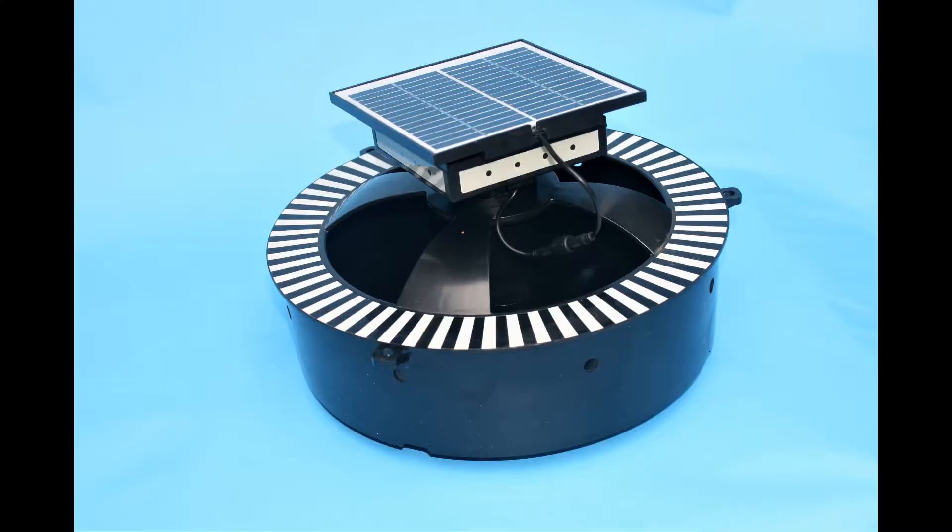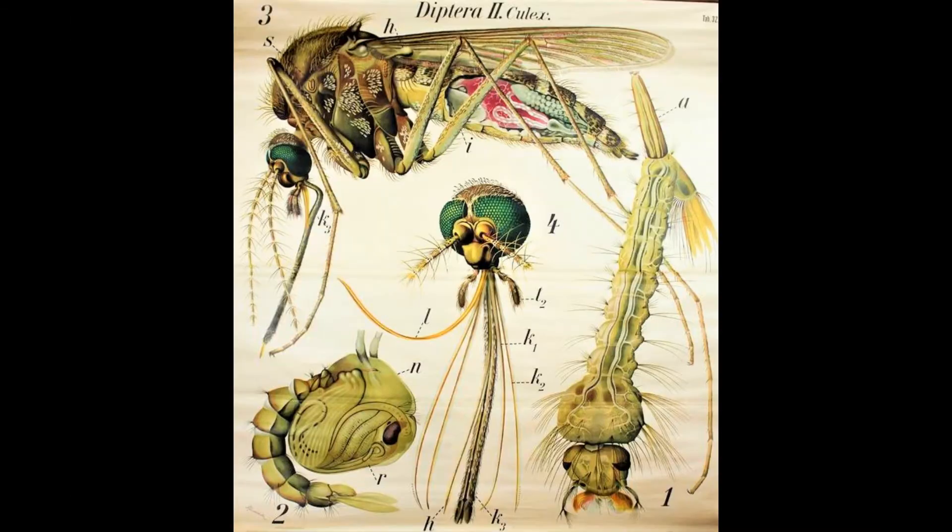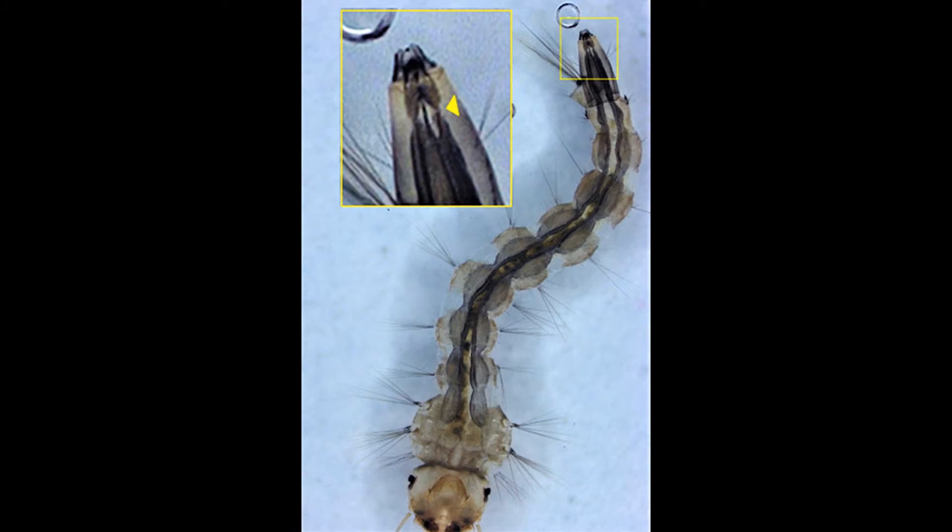By combining our solar-powered acoustic larvicide with seven natural and irresistible lures, we attract female mosquitoes to lay their eggs, then kill the hatched larvae. The mosquito's 5–14 day life cycle is blocked by killing these larvae, and within two weeks you will begin to see results.